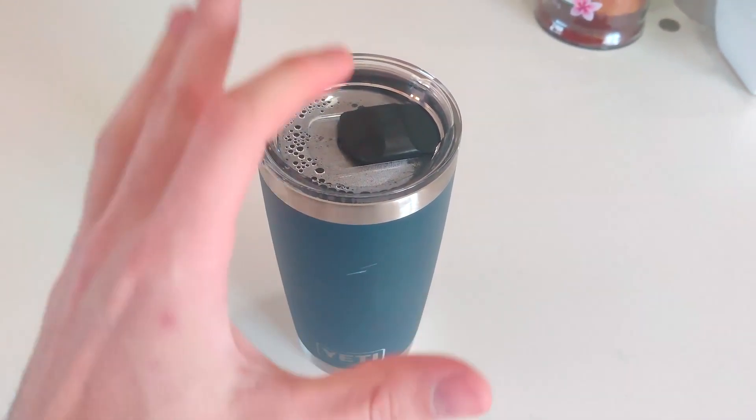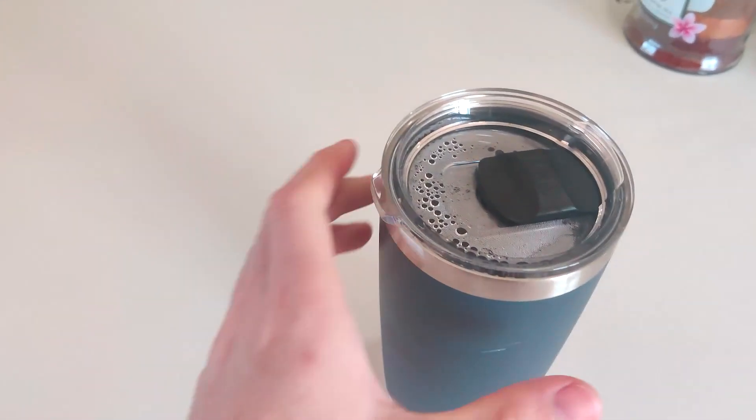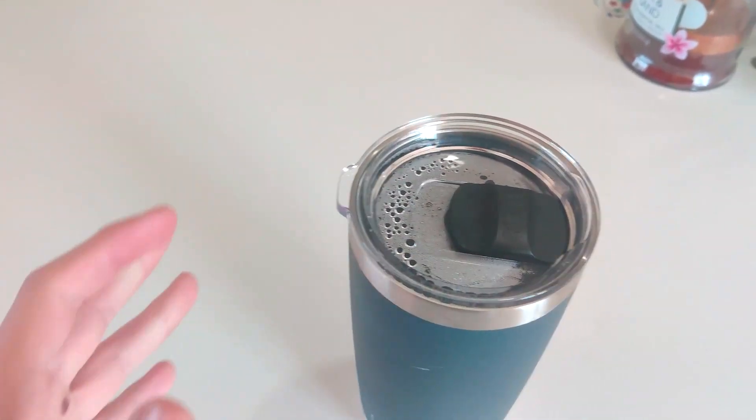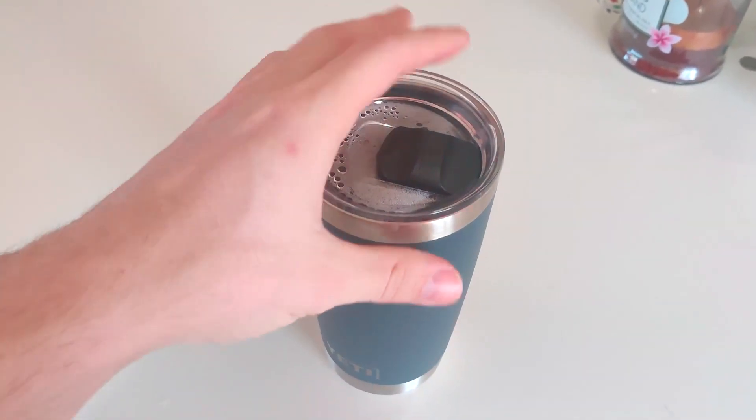The second question is whether the cap is leak-proof, and that's a no. You can't easily shake stuff inside here — it is going to leak. You can't put it upside down and expect it not to leak.